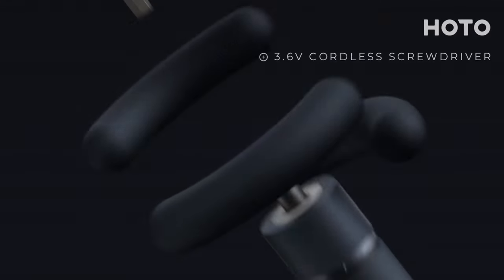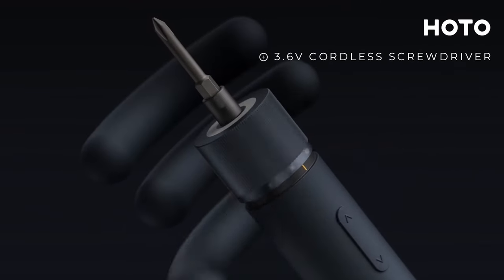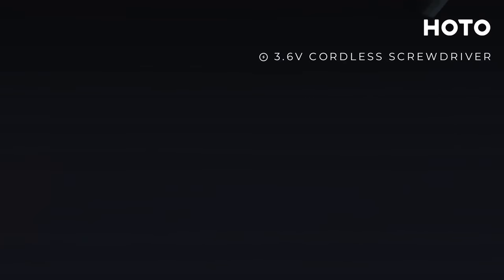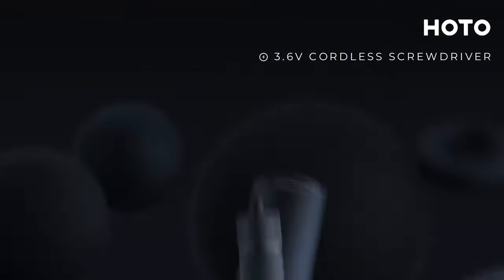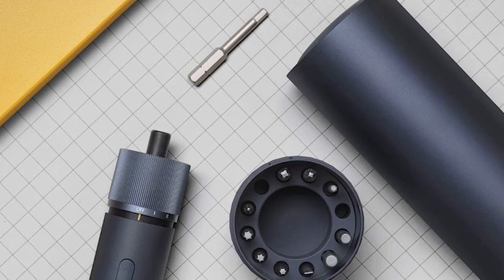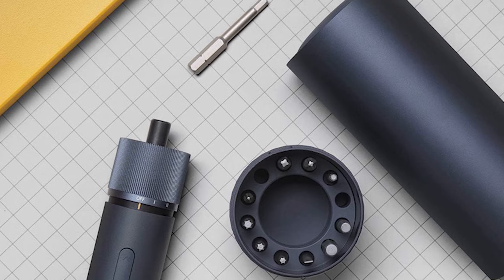You can adjust its power precisely, and the battery lasts a long time, allowing it to handle lots of screws. It won't damage screws or hurt you thanks to safety features. HOTO cares about users, offering a warranty and top-notch service to enhance your tool experience.